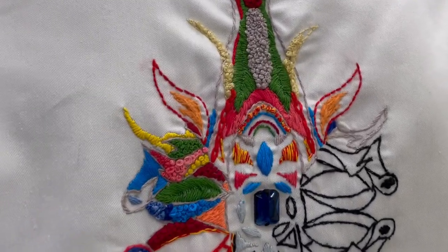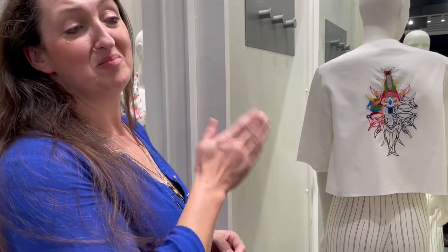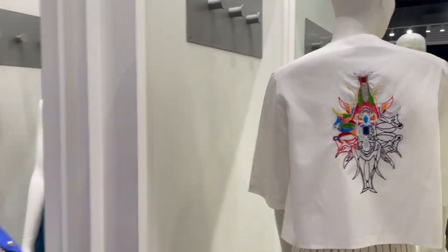This is absolutely gorgeous little needlework. Yes, my name is Christina and I'm from Irish Handmade. Today we have a little exhibition going on — we'll be here from the 10th until the 20th of August.